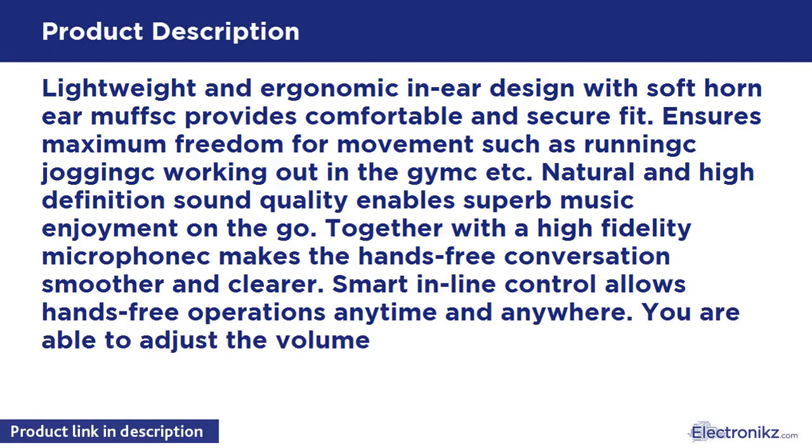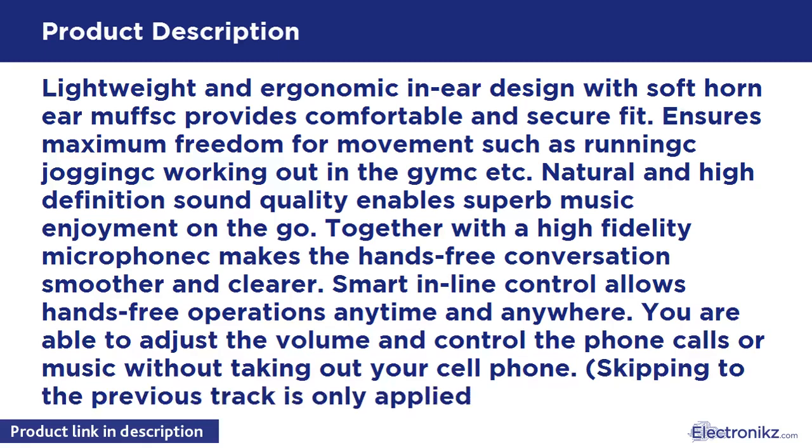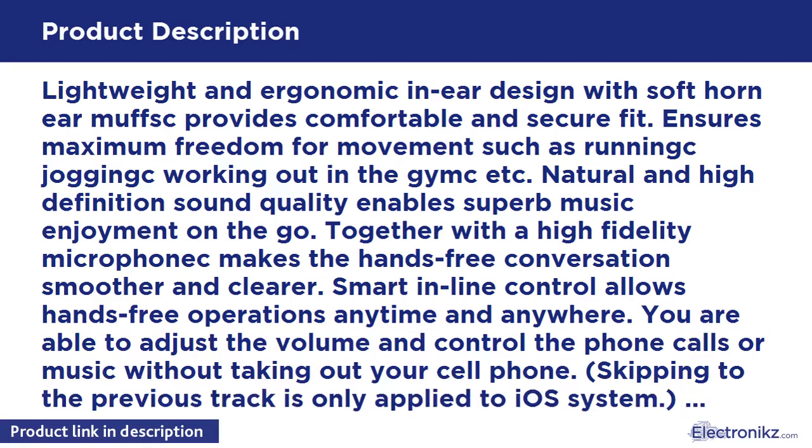Together with a high-fidelity microphone, it makes hands-free conversation smoother and clearer. Smart in-line control allows hands-free operations anytime and anywhere — you are able to adjust the volume and control phone calls or music without taking out your cell phone.